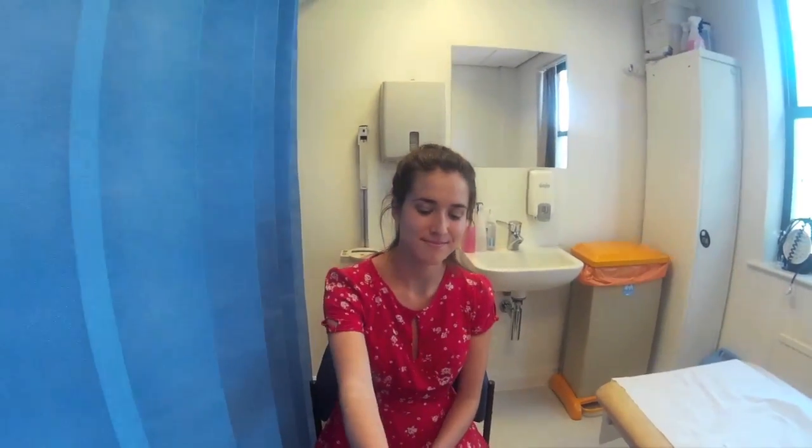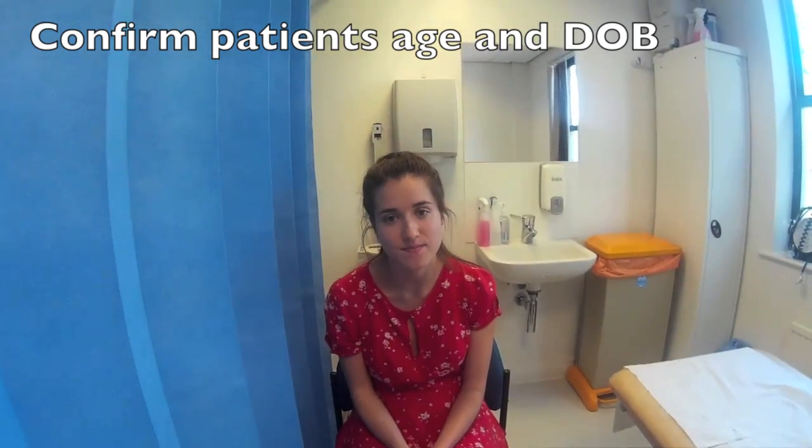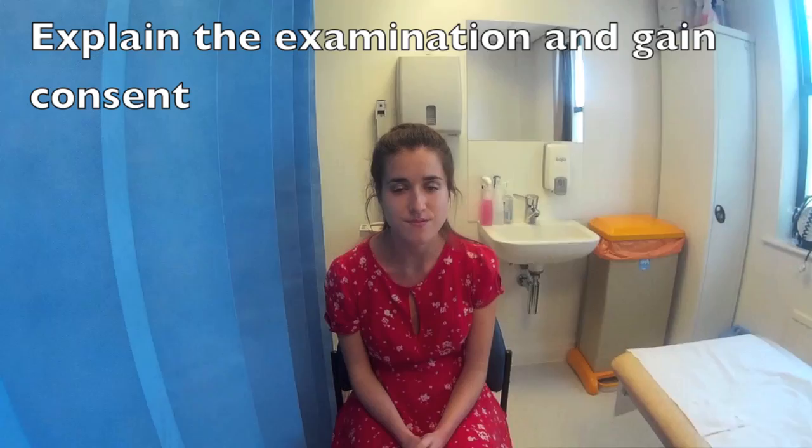Hello, my name is James. I'm one of the doctors here. Can I ask your name please? Alice Smith. Nice to meet you, Alice. And can I ask your age? 20. I need to do an examination today of your thyroid gland — that's the gland that's in your neck. It's going to involve me having a look at the gland, feeling it, and then getting you to do some movements for me. Does that sound okay with you? That's fine.